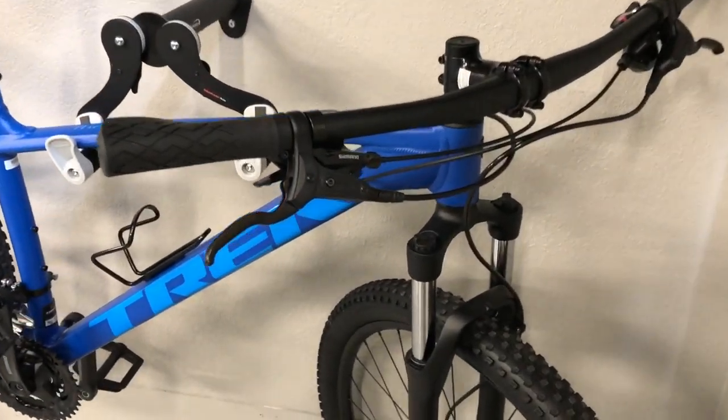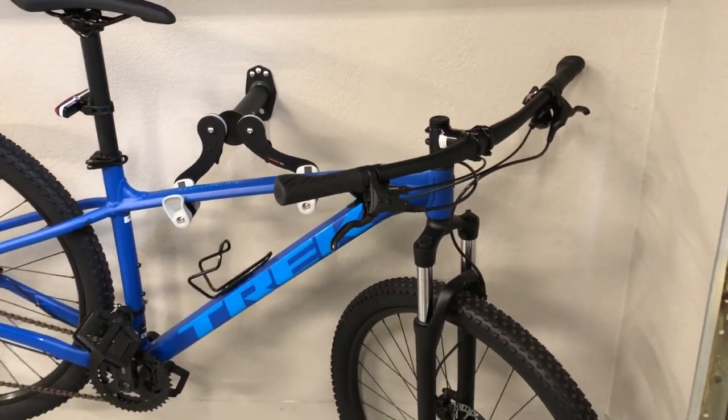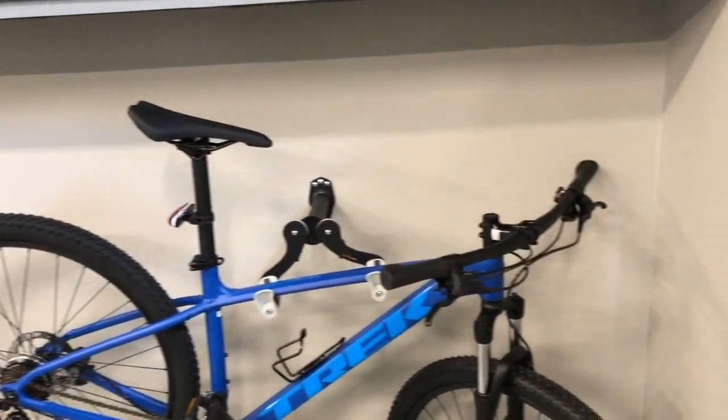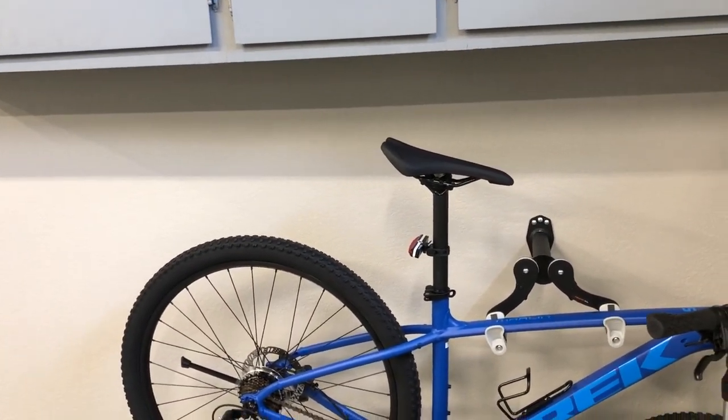Take one more quick look at the front here. One thing I did was go ahead and remove all the reflectors — the ones that were on the wheels and the one up in the front — and then I replaced the rear with that red flashing light that you saw earlier.